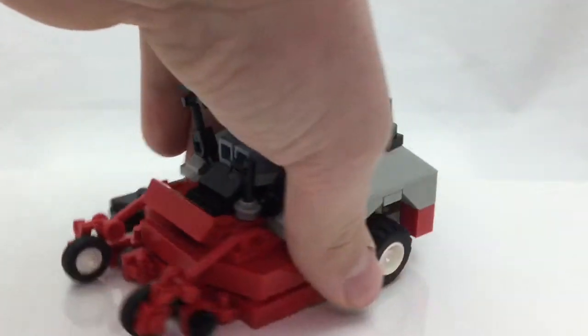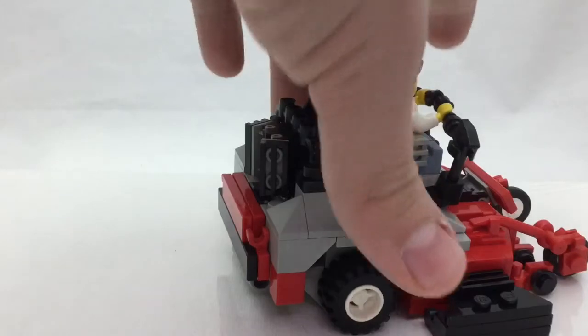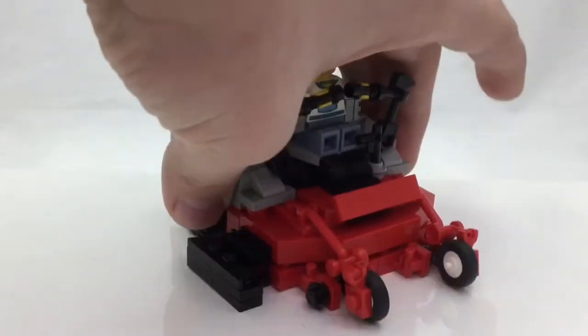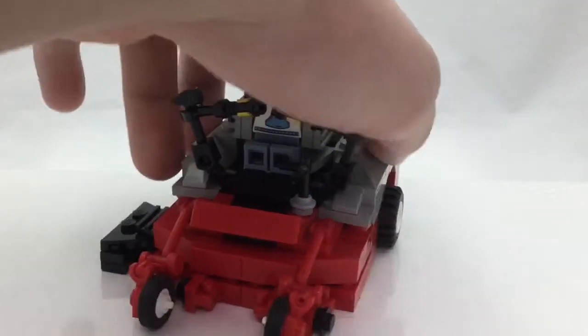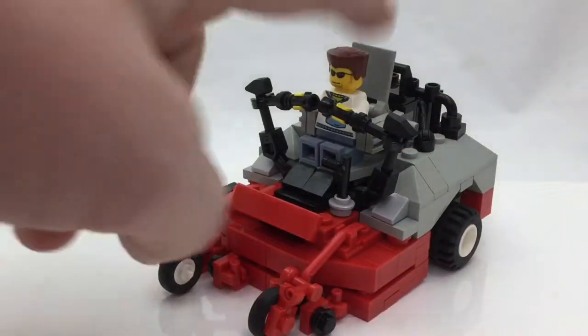Here it is basically in its full glory, just spinning it around so you can see the different parts. This is a mock that I kind of put together over some time — maybe a couple of hours, I forget — but I just thought I'd show you guys this because I thought it was pretty cool.